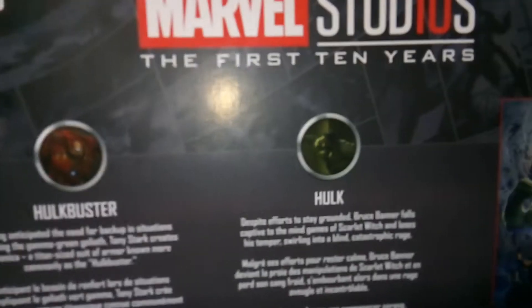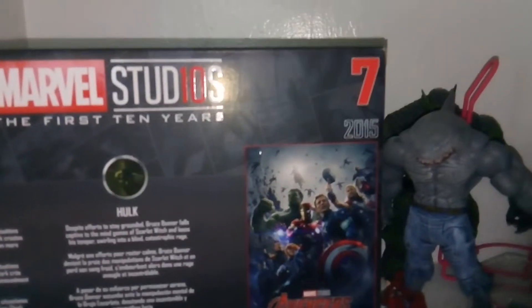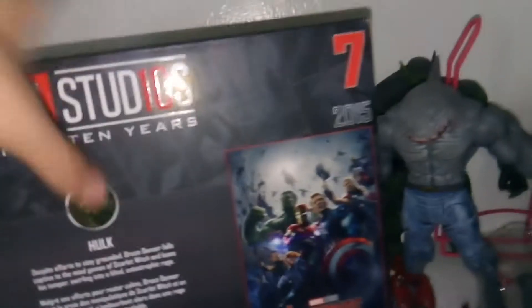On this side we have artwork from the movie — compared with the other boxes, you can get a full-on display of them. On the back we have a bio for the Hulkbuster, which is pretty cool, a bio for the Hulk, and the Avengers: Age of Ultron poster from 2015. This is set number seven in the series. Over here we also have a bio for the Avengers: Age of Ultron movie — there are like three separate bios on here, which is pretty cool.